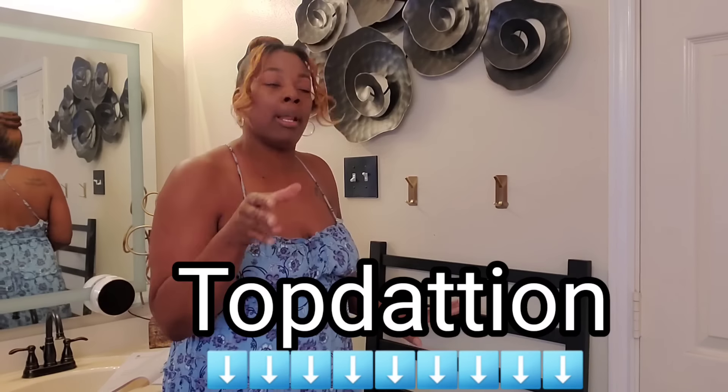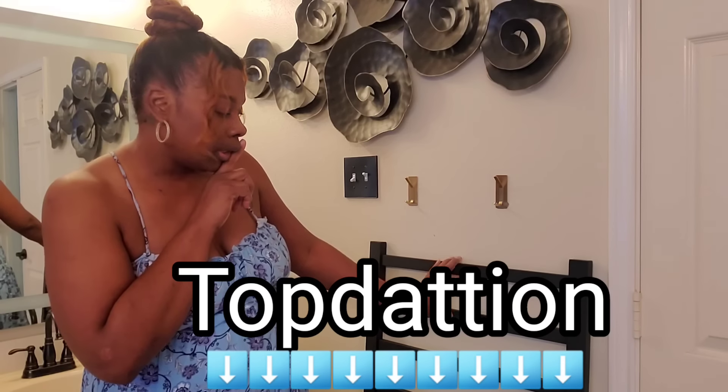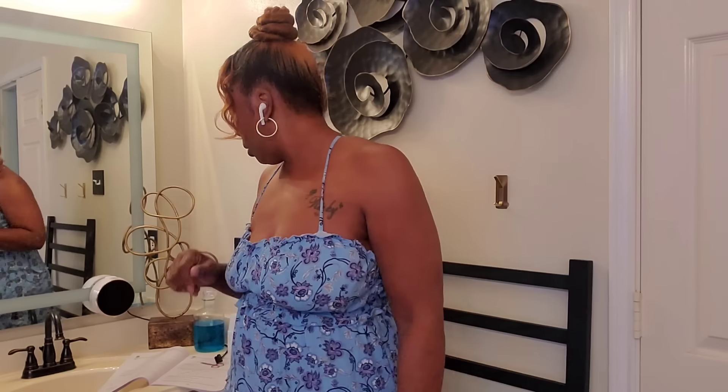If you want to elevate your space and get your hands on one of these beautiful, innovative towel warmers, I will have the link down below in the description box. Stay tuned for part two. Let me give y'all a quick tour of the bathroom.